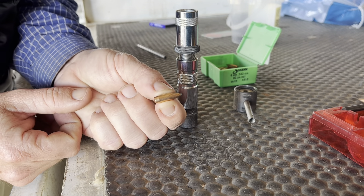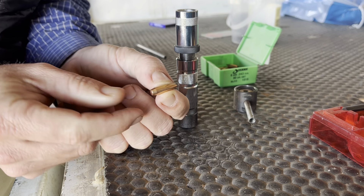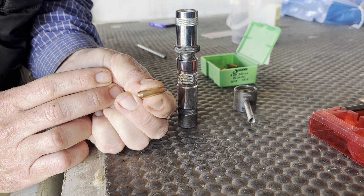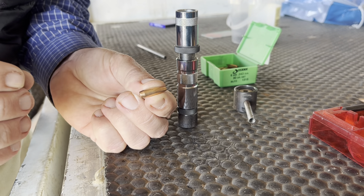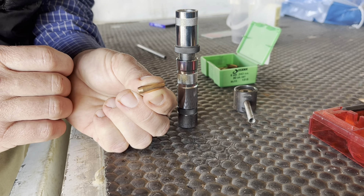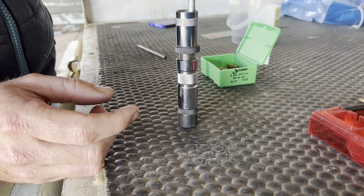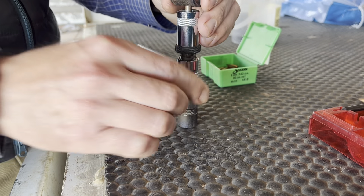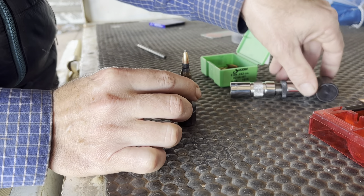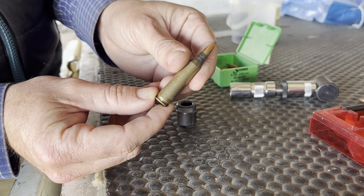This is the projectile I'm using today — it's an 80 grain Spitzer boat tail. The boat tail means if you look on the back, it has this taper, so it's almost a bit teardrop shaped. The reason I like to use these is because that taper makes the bullet have less drag, because there's less of a vacuum behind it. That means it shoots very flat over long distances. To put it into the cartridge, you just let it go in there, give it a little tap, take it out — and now we've got a brand new bullet ready to shoot.